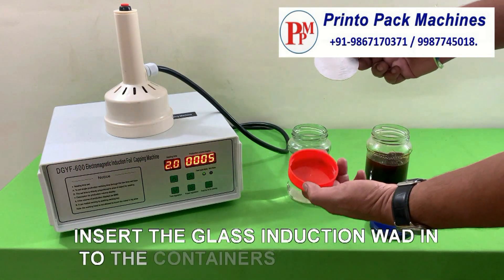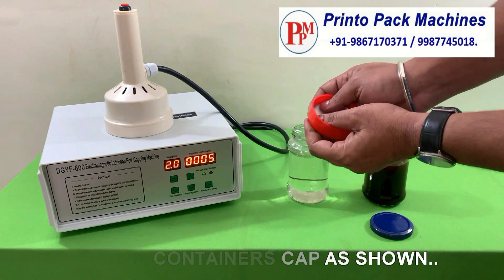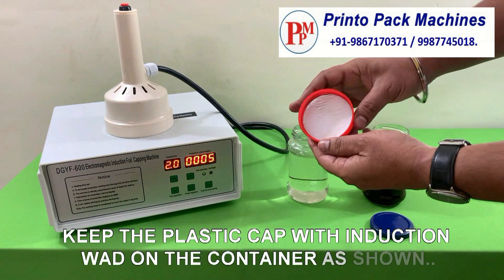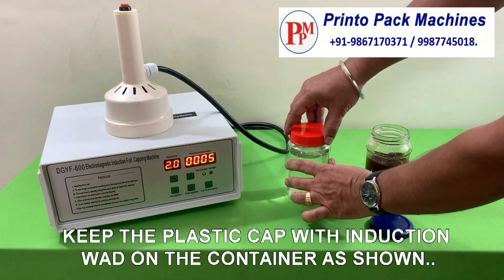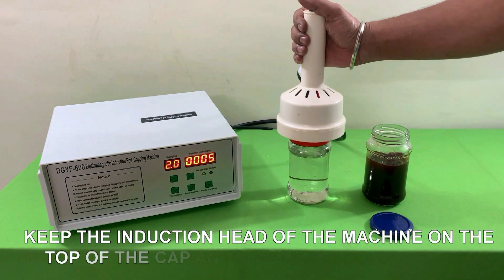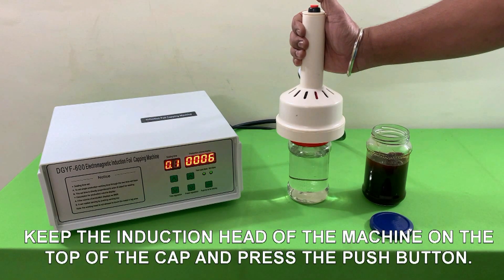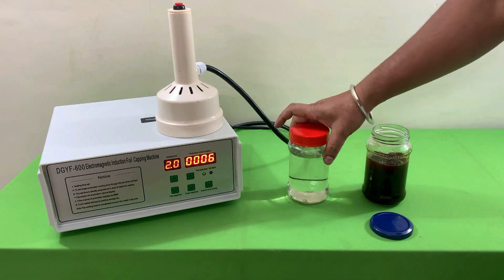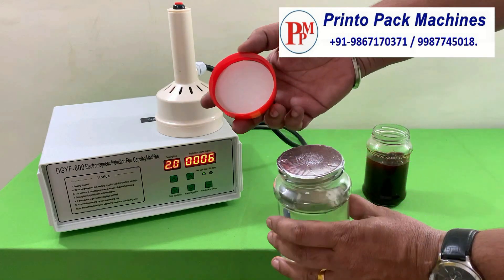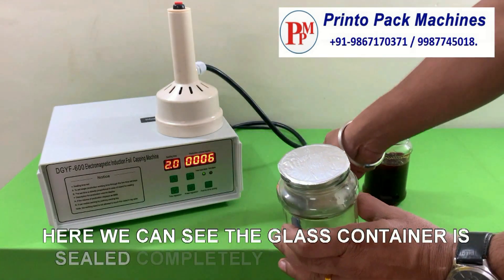Insert the glass induction wad into the container's cap as shown. Keep the plastic cap with induction wad on the container as shown. Keep the induction head of the machine on the top of the cap and press the push button. Here we can see the glass container is sealed completely and is leak proof.